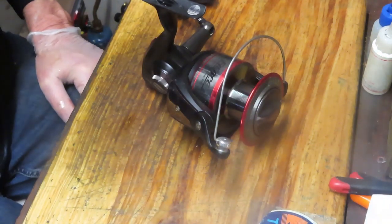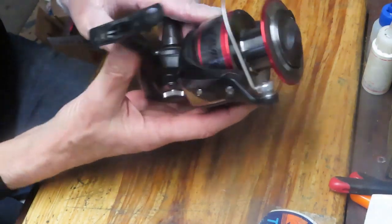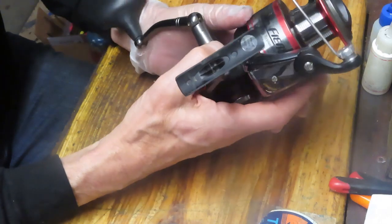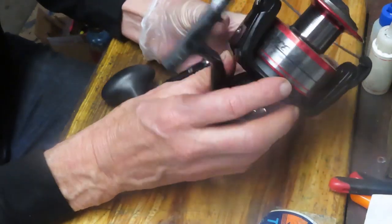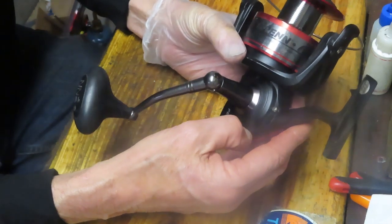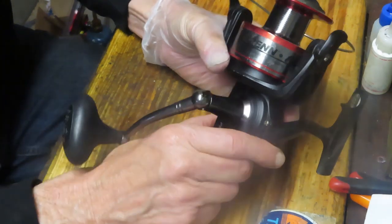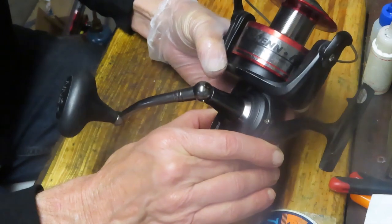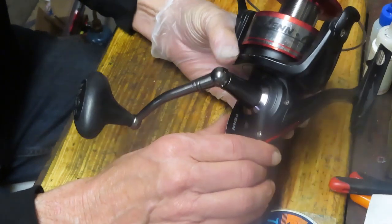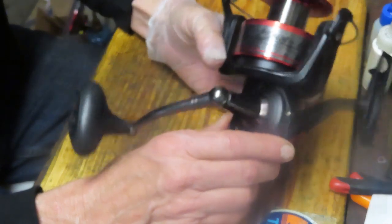Hi, this is Dennis with Second Chance Tackle, and today I have the opportunity to work on a reel I haven't worked on in some time. This reel, or this series of reels, taught me a bunch of interesting lessons, so I thought I would do one again. Today I'm going to work on the Penn Fierce 8000, and this is the first in the Fierce series. We're going to show you how to take this apart, how to service it, and let you know a little bit about the lessons learned, and hopefully we'll get this reel out there fishing real soon.